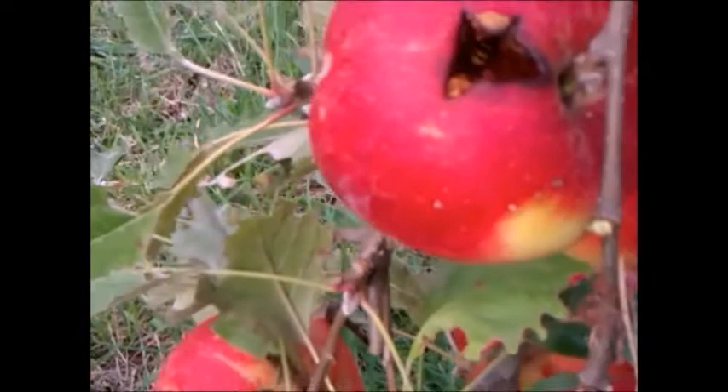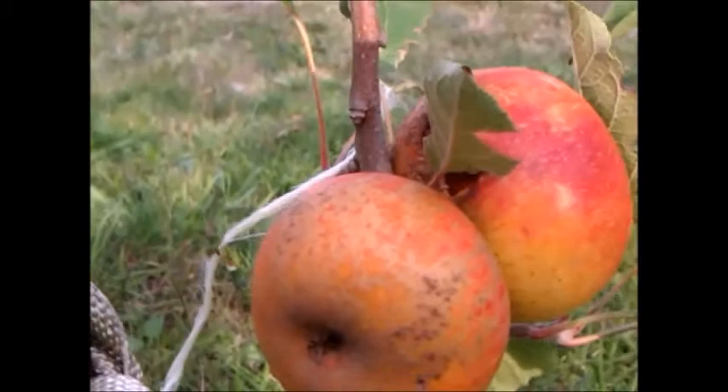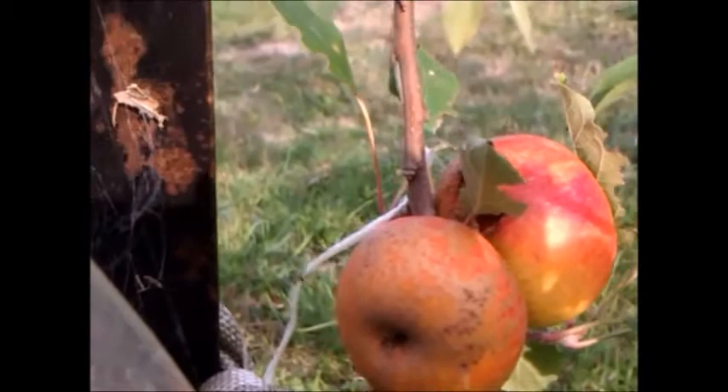So what we do is we use traps to trap them, and various types of traps I put in and around the orchards. We also try to trap the nest and destroy the nest. On the left-hand side, you'll see a trap.